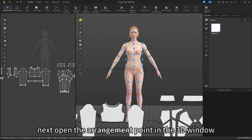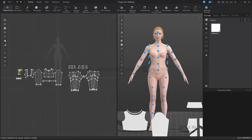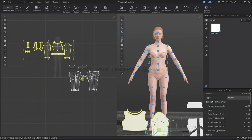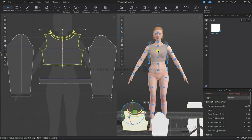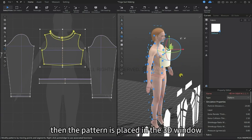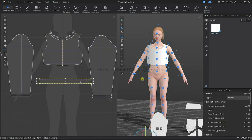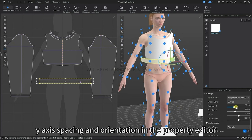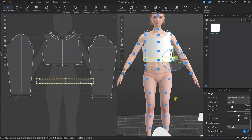Next we will open the arrangement points in the 3D window. Let's put our patterns roughly in the right place in the 2D window first. Now we will put the pattern pieces on the arrangement points in the 3D model to make it fit the avatar more closely. We can also adjust the X and Y spacing and orientation in the property editor window to make the pattern wrap around the avatar better.